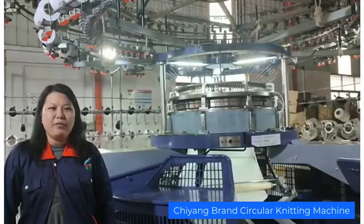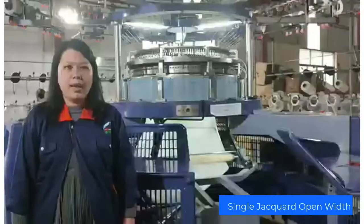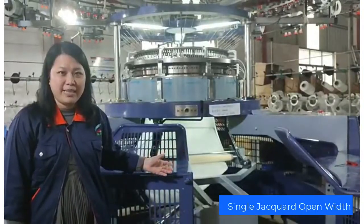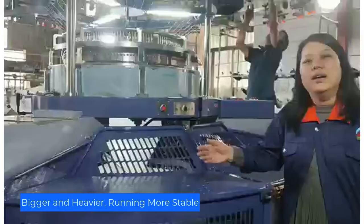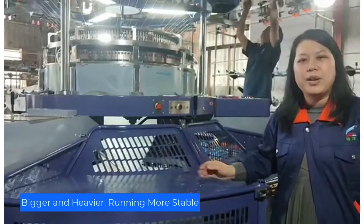Thank you for watching our video. This is a simple jet car, all of my circularity machine. The machine is bigger and higher, so it's really more stable.